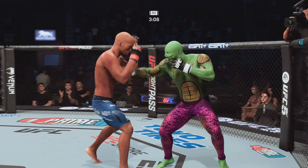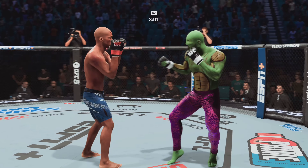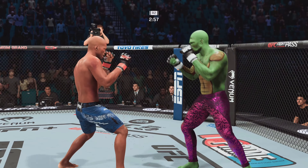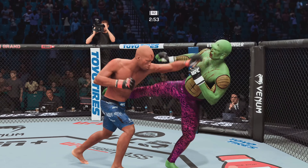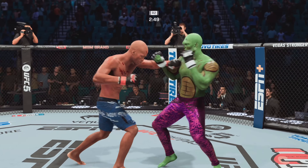Another strike lands for the kickboxer. He really found that flow state pretty early in this fight and he hasn't looked back. Found it really early. And when this guy gets into his groove, he has got wheels. Right now he is showing why he is such a high-level, highly regarded kickboxer. He is outclassing.